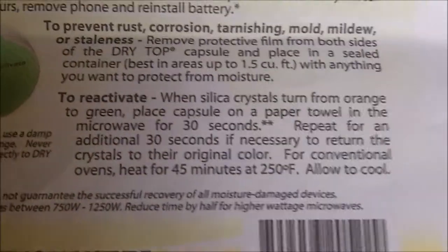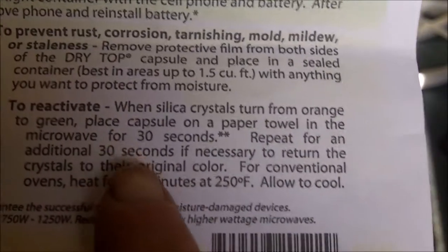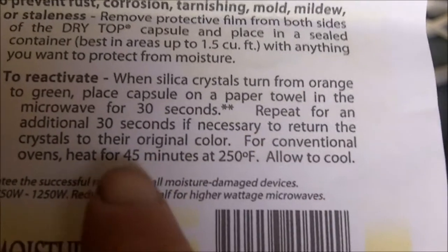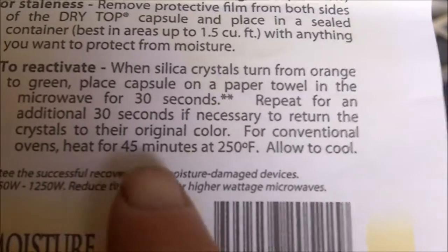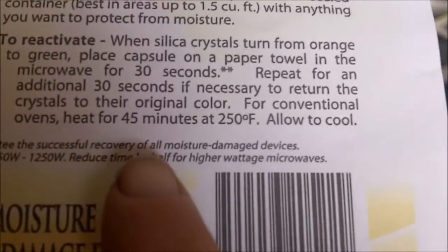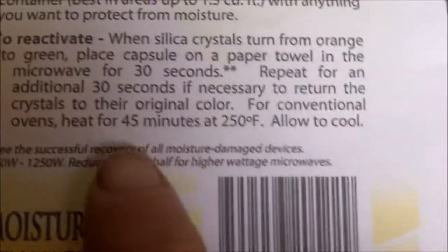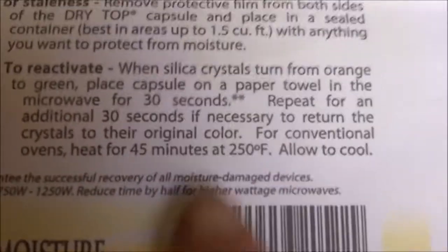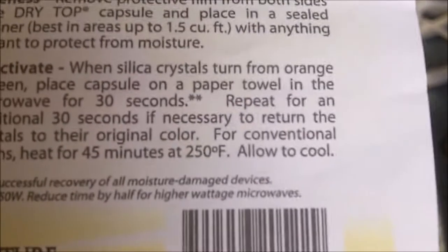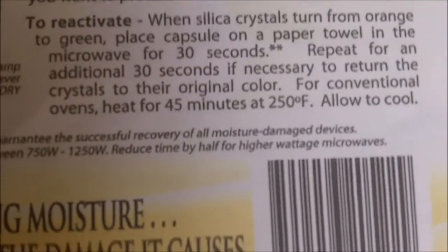According to the directions, to reactivate when silica crystals turn from orange to green: place the capsule on a paper towel in the microwave for 30 seconds, repeating for an additional 30 seconds if necessary to return the crystals to the original color. For conventional ovens, heat for 45 minutes at 250 degrees Fahrenheit then allow to cool. I recharged mine in a conventional oven at 250 degrees Fahrenheit for 45 minutes and the crystals recharged, turning from green to orange just like they're supposed to do.